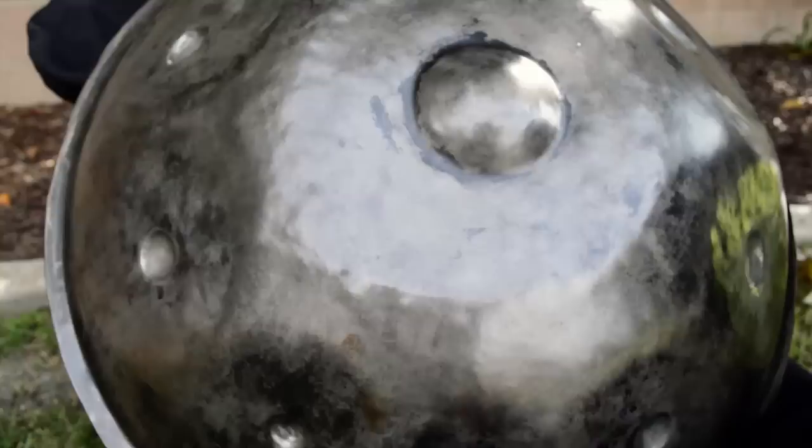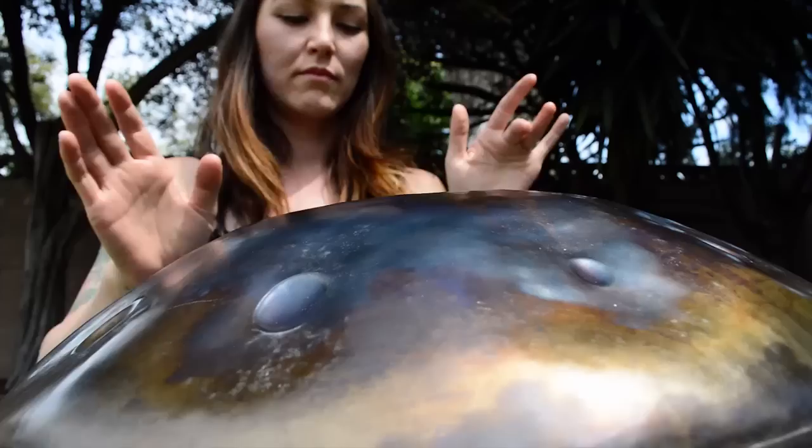I'm Stephen Morris, the maker of the Hamza handpans, and I would like to make one of these for you.